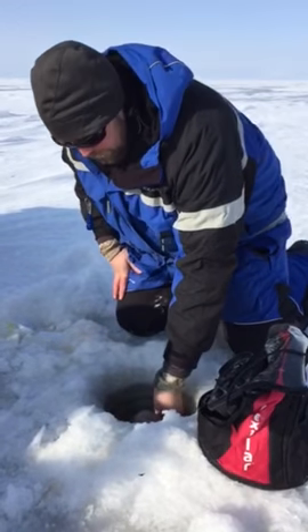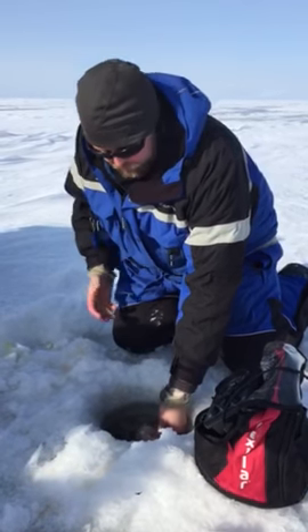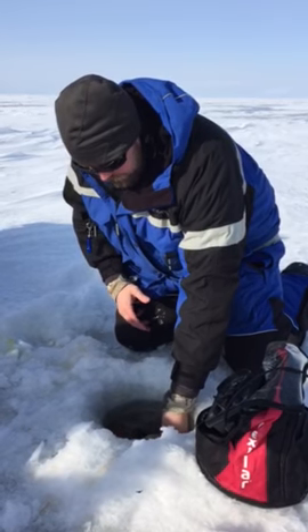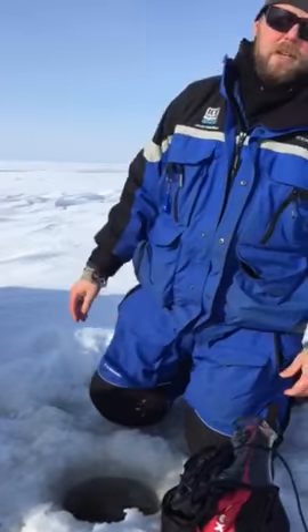Gonna get this big Lake Winnipeg Greenback out, get a quick look at her, and get her back down the hole. Even though it's only about 20 below, you've got just a few seconds before eyes and fins start frosting up, so watch how quick I put this fish back. Get a nice photo, and down the hole — that's how quick it should be.